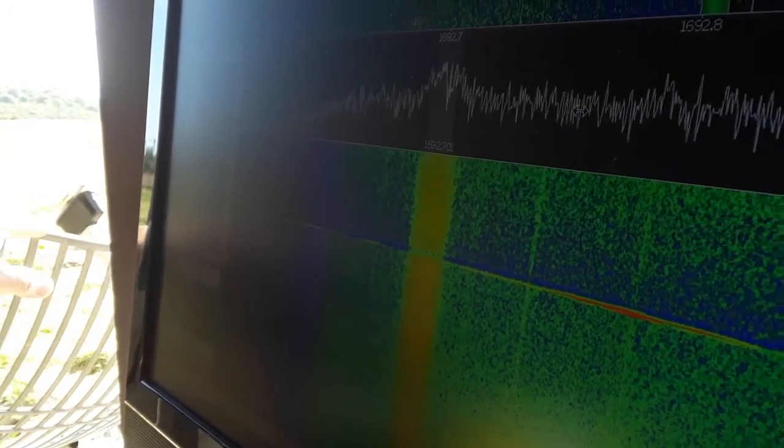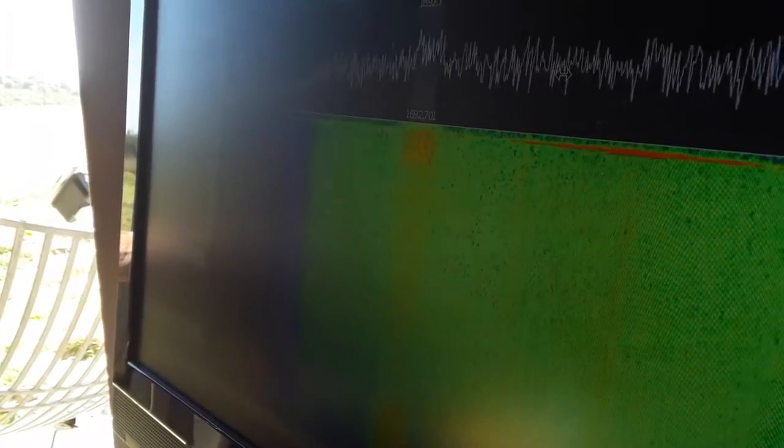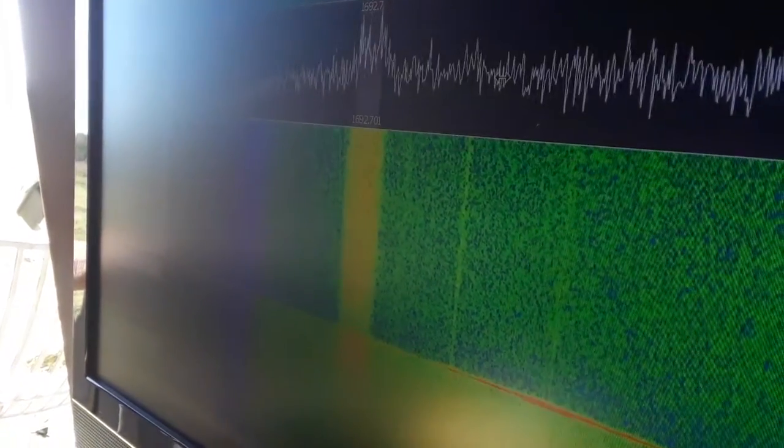If I can get all of this together, where I can show the strength of that line — and turning. There we go. We have both of them. So if I turn the dish, the signal drops off — like that. If I turn it back, it comes back. How about that?